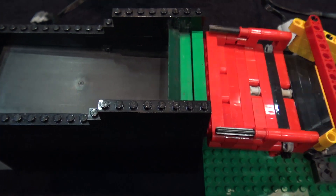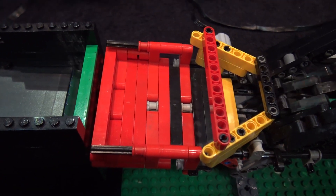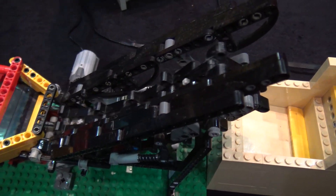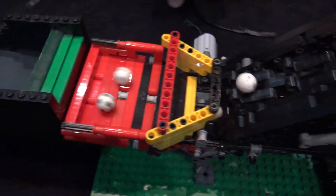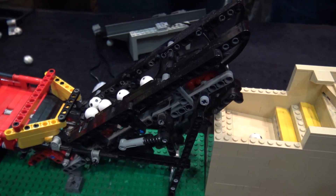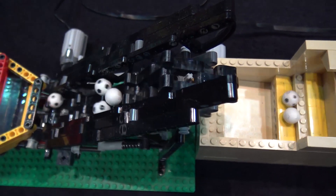From there we go into this black module - again a simple stepper, just a little bit longer so it can hold a little more balls. And then we go to the square geared module, which has been around a while. It's starting to wear a little bit - I thought it would wear in and spill less, but no, it's wearing in and spilling more.